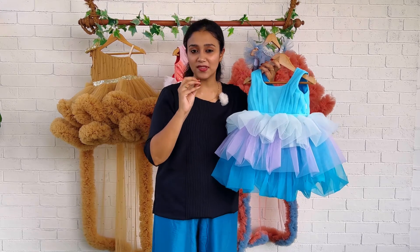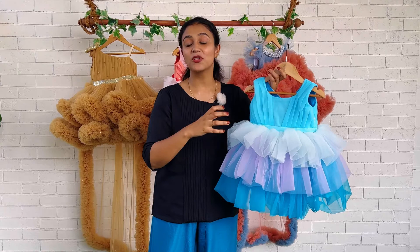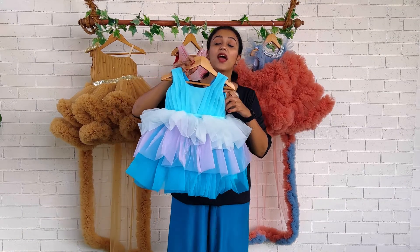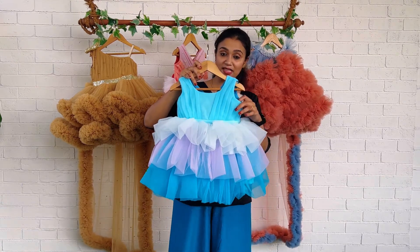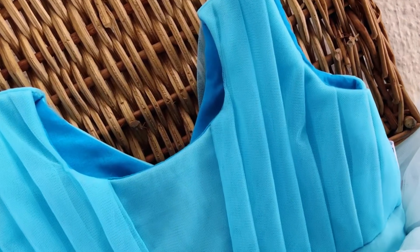If you are looking for your baby's outfit for her special day in a mermaid theme or ocean theme, you can definitely go for this kind of color combination. This is a very good pattern and also a very easy-to-carry pattern for your baby. It is also easy to make, and this is basically a sleeveless pattern. The front side is a round neck and the back side is a very deep, beautiful frock.